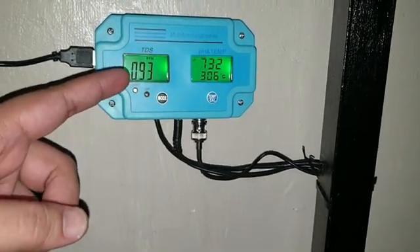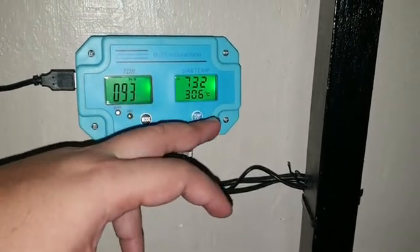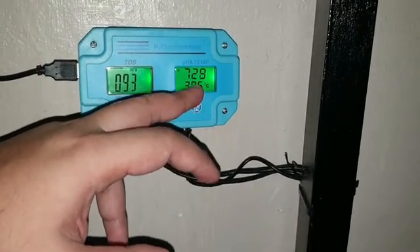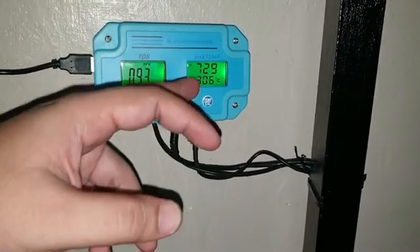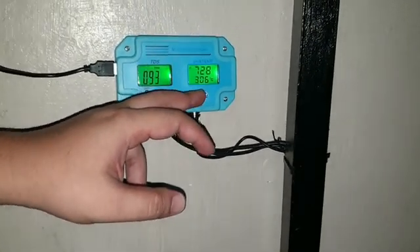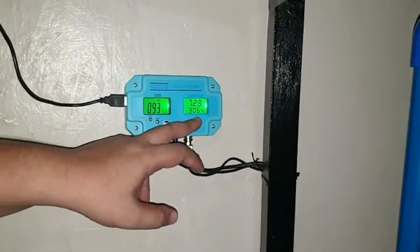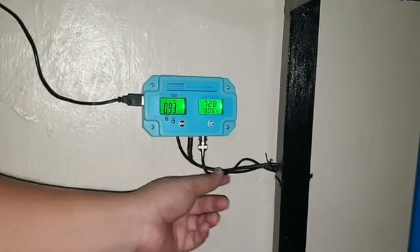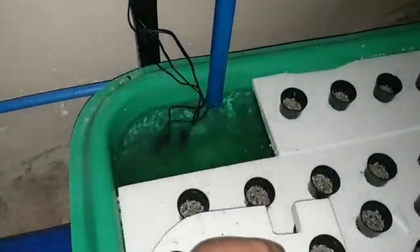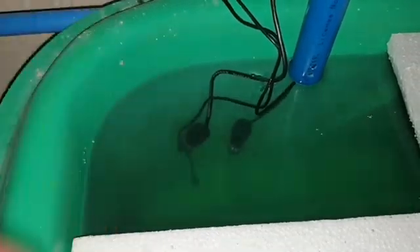Our TDS is 93 parts per million — you can change it to PPT if you want by pressing the mode. Our pH is 7.29 or 7.28, so it's fluctuating. Our temperature is 30.6 degrees Celsius, which you can change to Fahrenheit by pressing the mode. These are the probes of our sensors, located in one of our DWC grow beds — that's the temperature probe, the pH probe, and the TDS probe.